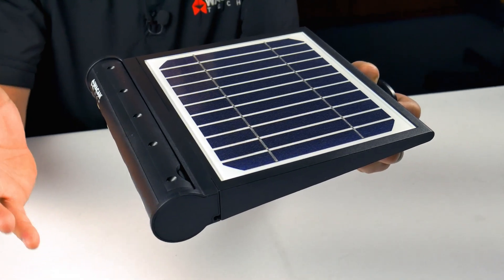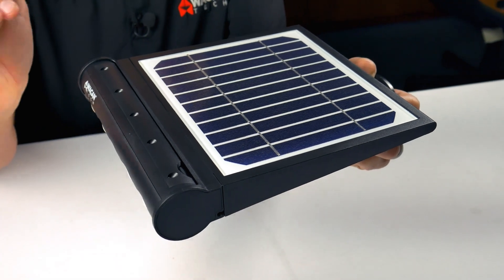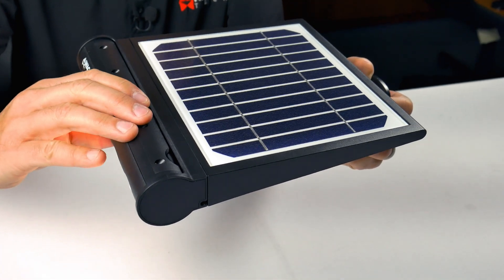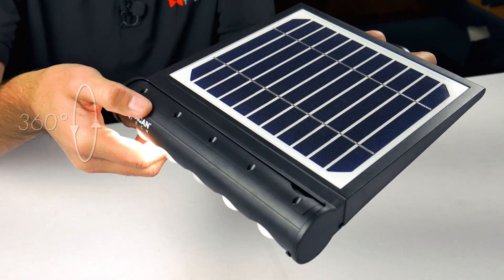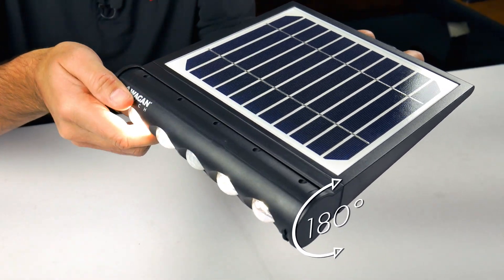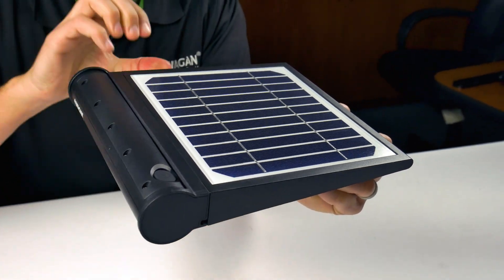One of the coolest features of this light is that it can be rotated to place light exactly where you need it. Let me show you how. This part of the light can be rotated 360 degrees, while the light head can be rotated 180 degrees. And then of course the solar panel can be rotated 180 degrees as well.